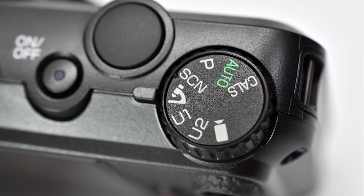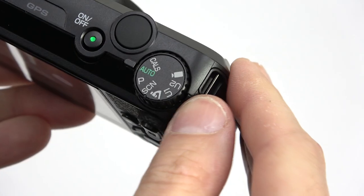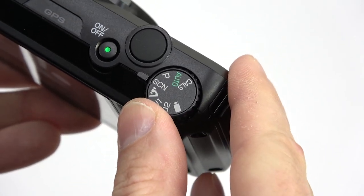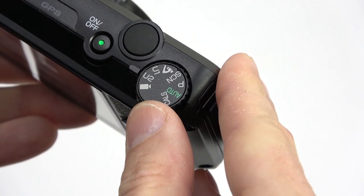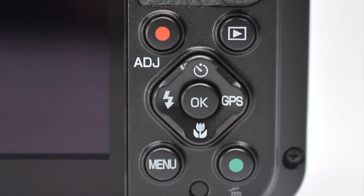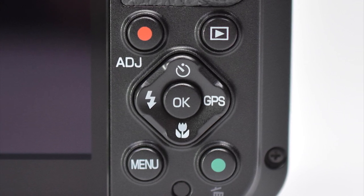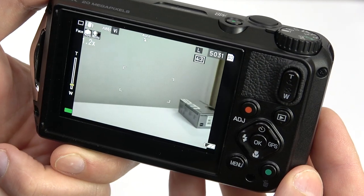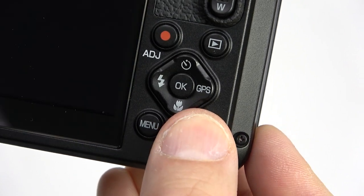Surprisingly, this camera includes a mode dial, a handy feature you don't normally see on waterproof cameras. It has auto mode, program, scene modes, digital microscope mode, a couple custom modes, and movie mode, all easy to access even if you have gloves on. On the back of the camera, you get your typical camera controls, as well as the green button that temporarily reverts your camera to total auto mode when you don't want to figure out settings and just need to snap a picture quickly. Just press it again to go back.